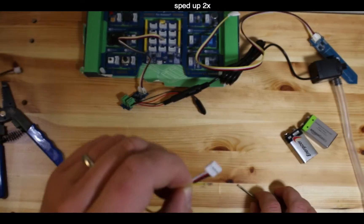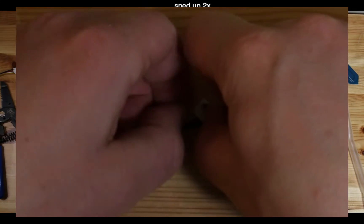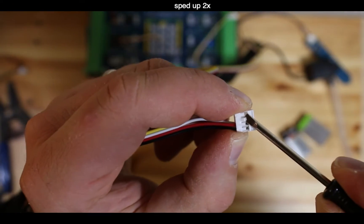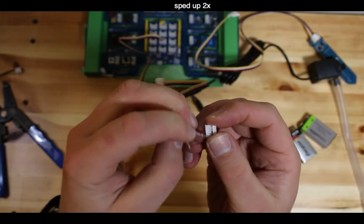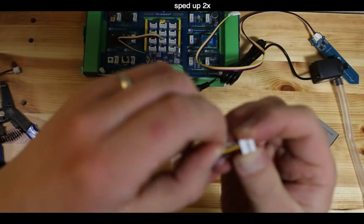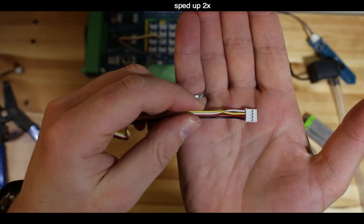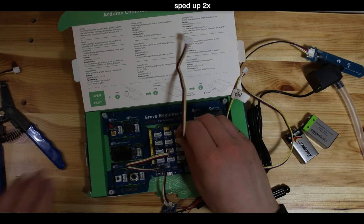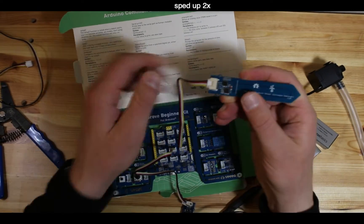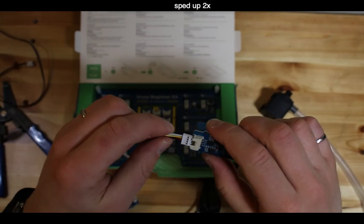Gently lift the plastic tab and pull out the white wire - yellow and white are now both removed. Swap their positions: yellow goes into the third position and white into the fourth. This routes the signal to A1 instead of A0. Label the swapped cable with a piece of tape so you remember. Now plug in the soil moisture sensor - the swap is at one end of the cable only.